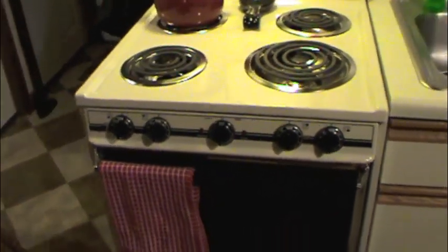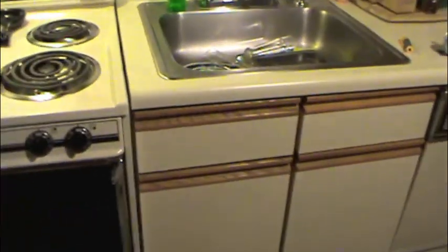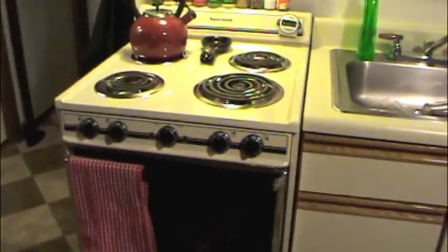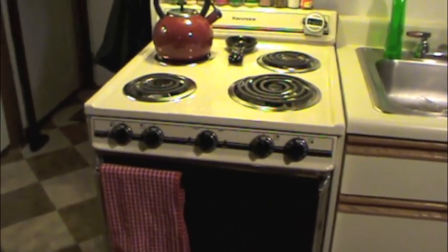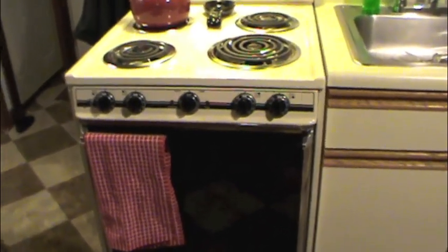Luckily mine's not avocado green or harvest gold — it's a neutral white. It actually accompanies the cabinets, the fridge, and the dishwasher quite well. I stayed with white; I couldn't find almond, which is technically what this color really is. But back to my point: these older appliances, especially these old electric stoves, were built to last forever. In fact, this stove will probably outlast me. It's 25, 26 years old and it looks just like it did the day it was built.